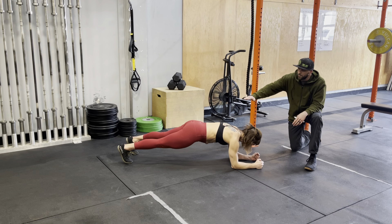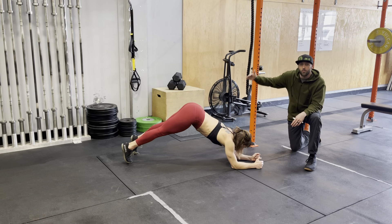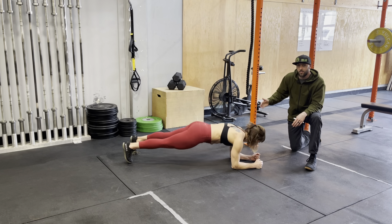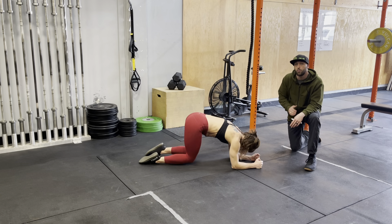As you can see, she's in a nice rigid plank position. Her hips are not up in the air like a tent or down below. If anything, I'd rather see them high than low because we're not going to load your back into an issue.